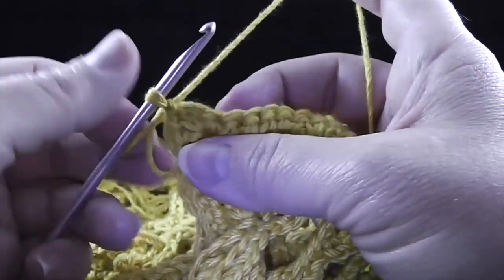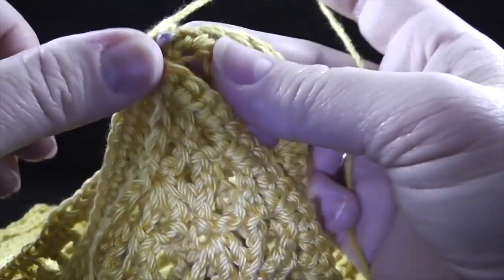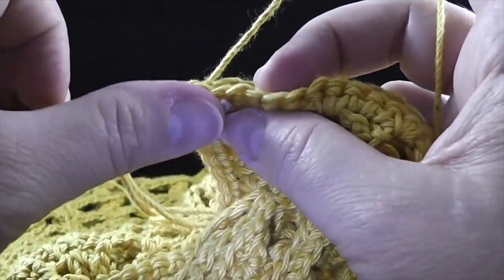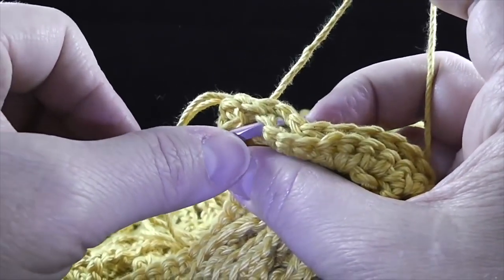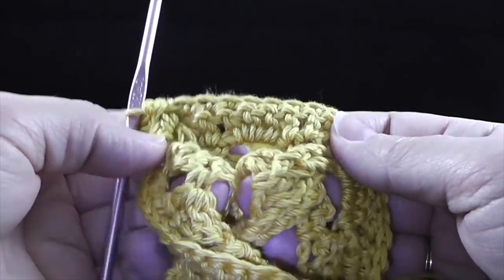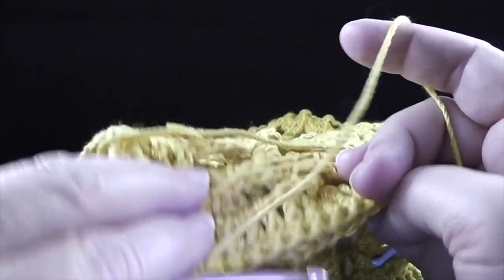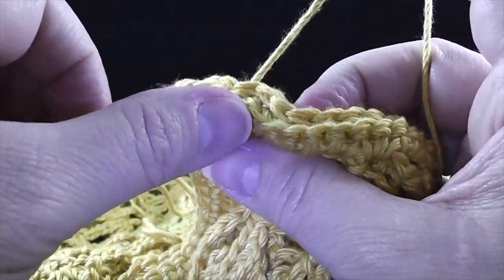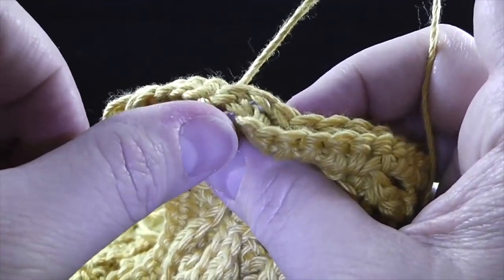What we're going to do is simply line up the stitches and slip stitch all the way across, just like so. I want to reiterate how important it is that you have the front sides facing each other — you should have the back sides facing on the outside as you work this across. We're going to work every stitch until we get to the first corner, which will be on the shorter side.